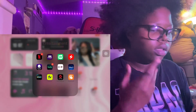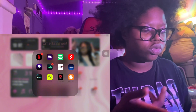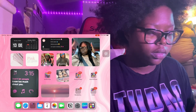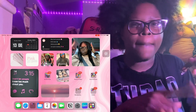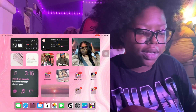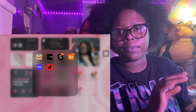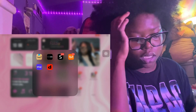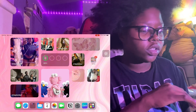In my entertainment folder we've got Netflix, Hulu, and stuff like that. Zoos - y'all ain't on there, get hip, it's like Baddies and stuff. Then we got games - Episode and those kinds of games are different because they're funny to me. And this folder here is just for shopping: Amazon, Fashion Nova, all of that good stuff.